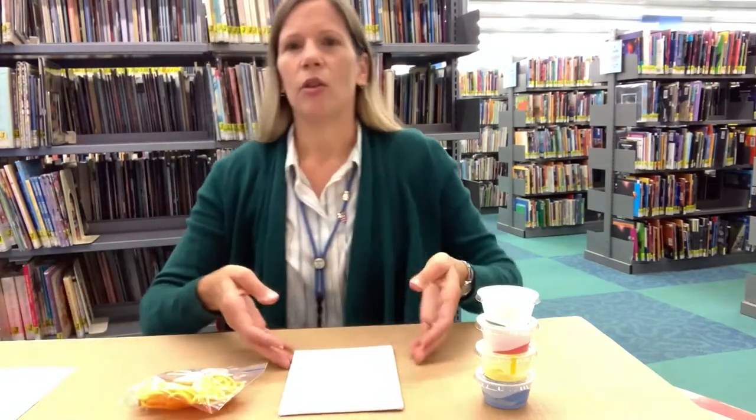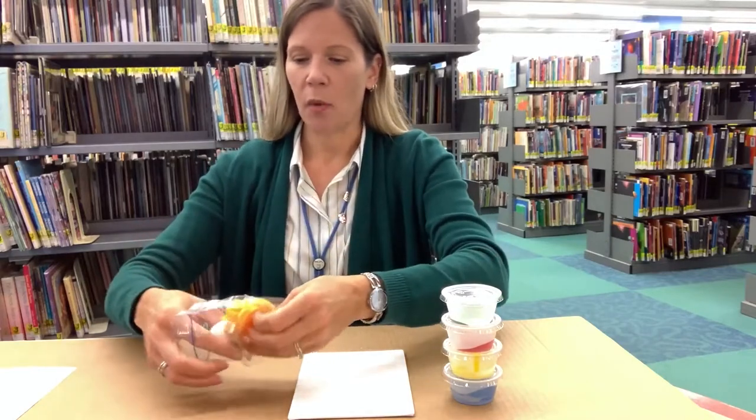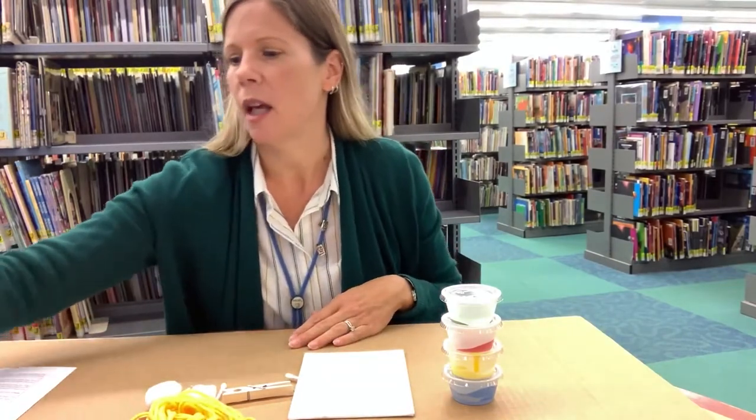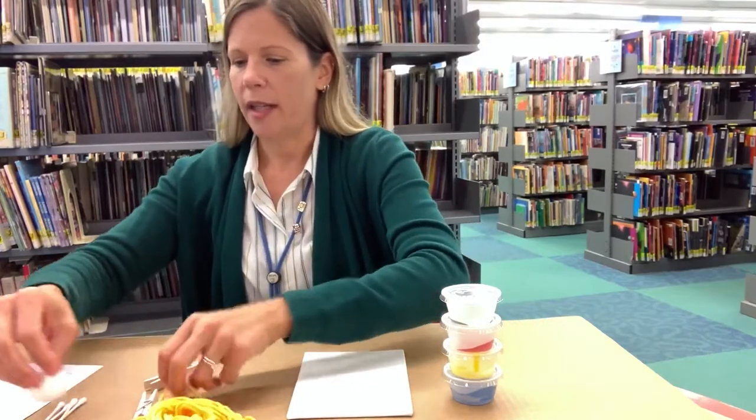Also in your bag you should have one canvas board, four little cups of paint, and then a little baggie with some yarn, a couple of cotton balls, and a couple of q-tips. Since we're painting, you might want to put something down — either some newspaper or open up a grocery bag — just to protect the table that you're working on.